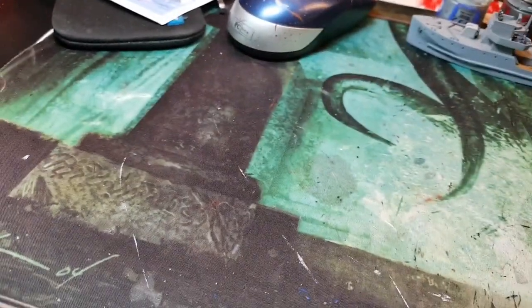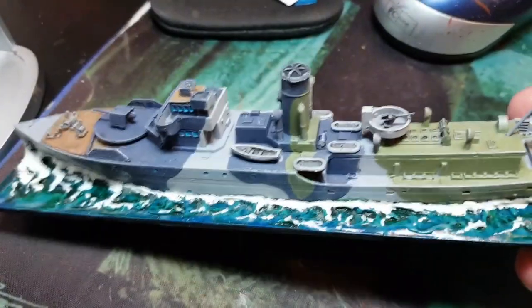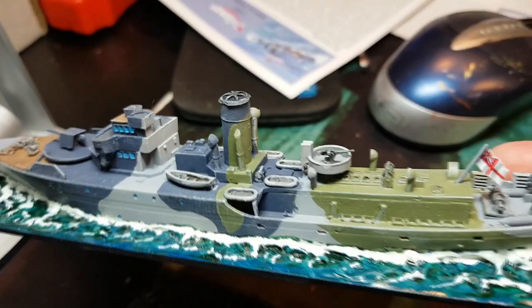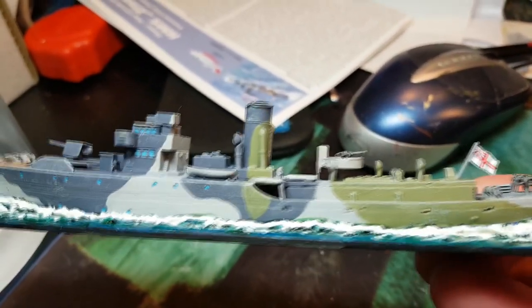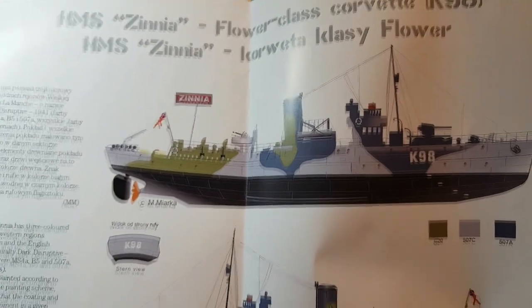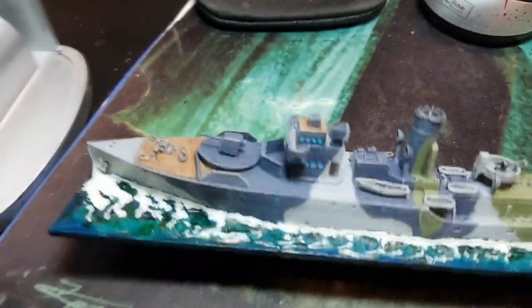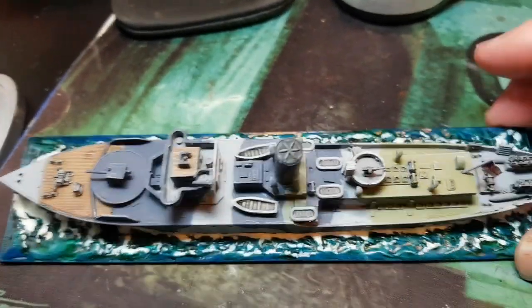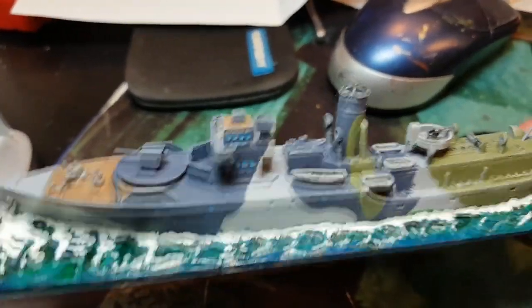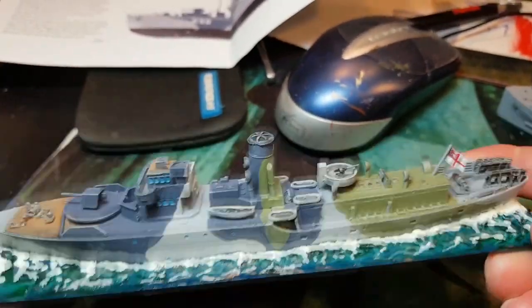Moving on to the actual plastic kit from Mirage Hobbies — I've done the sea base. I haven't put the masts on because they're very fine and would probably snap if you're playing the game with them. You can see I've done a camo scheme, which is actually quite easy to replicate. I've copied the camo for this Flower Class. I missed out on the transfers as they were absolutely diabolical — they just crumbled as soon as they got loose on the sheet, so I ditched them. I'm quite pleased how it's turned out, though I'll probably not use it in the actual game, scale-wise. That's my own personal opinion.